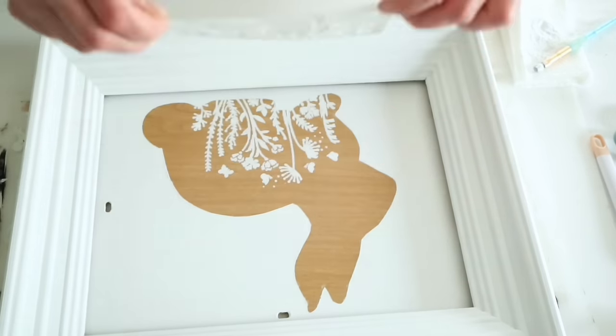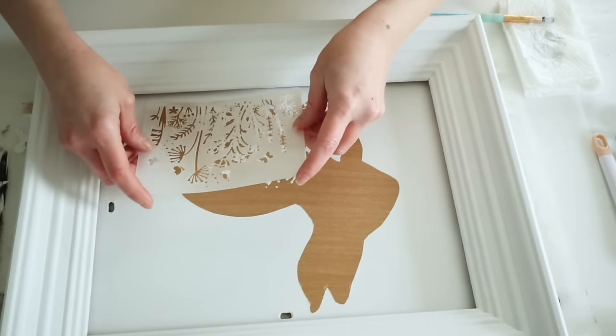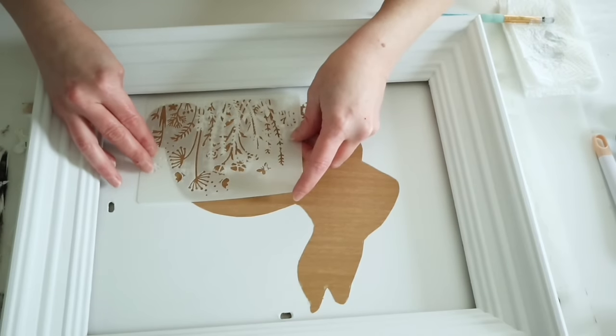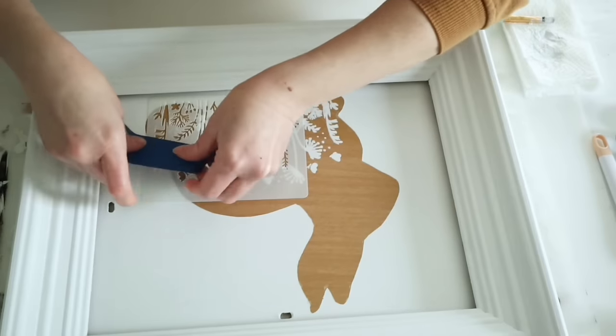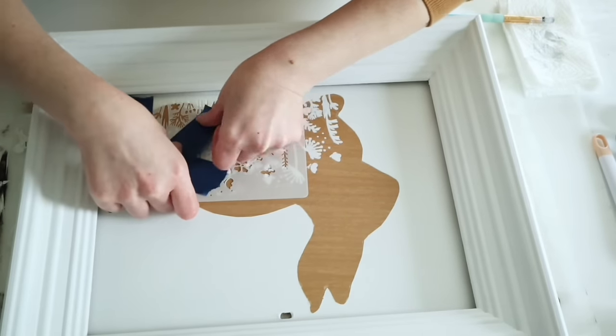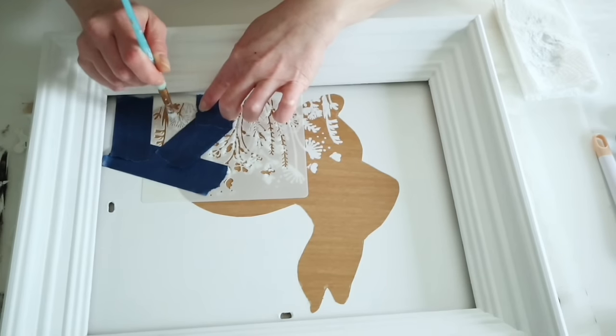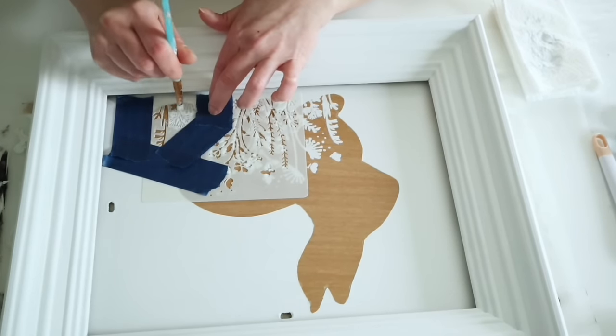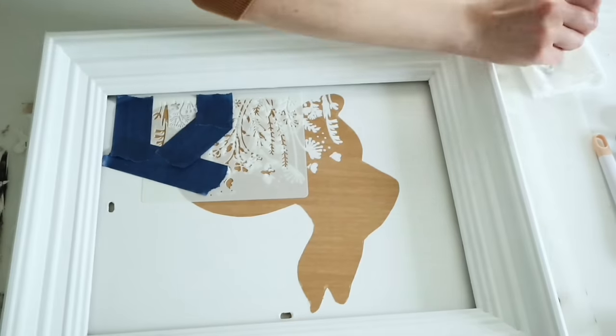Once the first stenciling was done, I removed it, wiped my stencil off, and flipped it over to do the tail end of the bunny. This time I used painters tape to mark off only the piece I still needed to do, then went in with two light coats of white chalk paint.